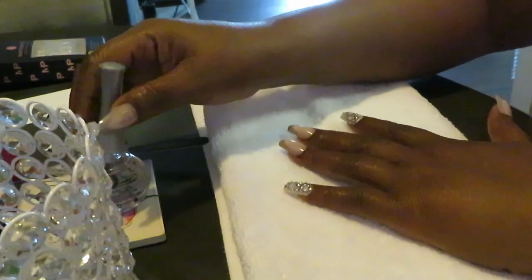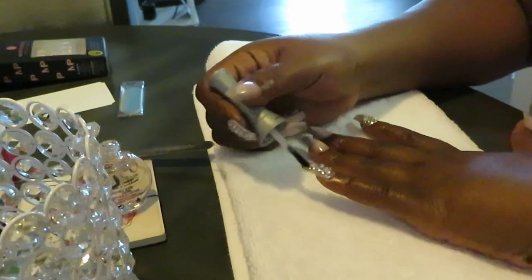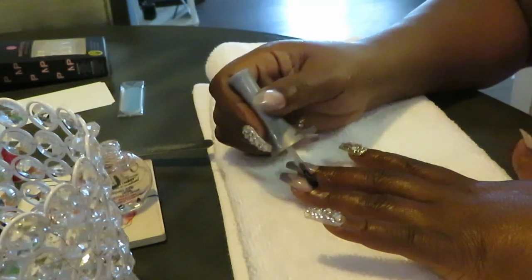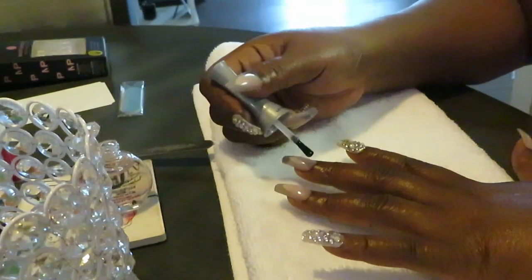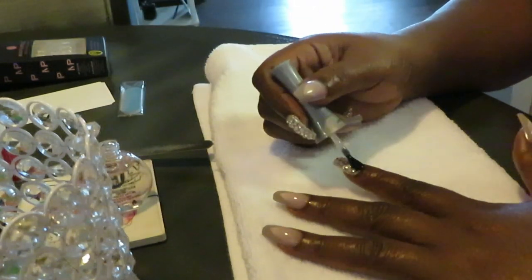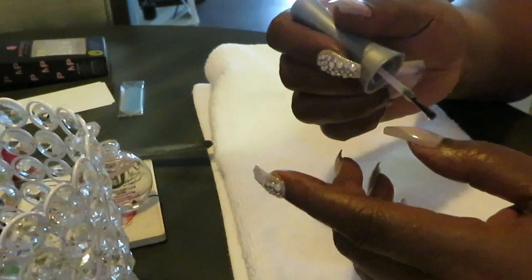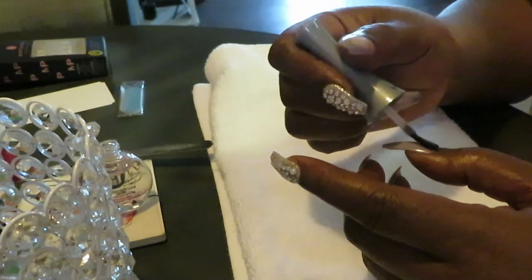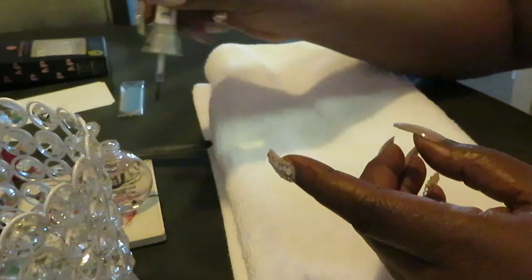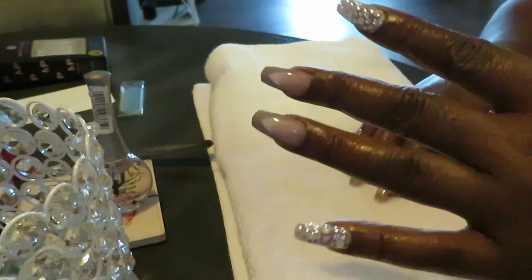Got my top coat — you gotta put the top coat on. The top coat helps keep your diamonds from falling off, and it gives the nail a nice shine to help it look pretty. You can use clear nail polish for the top coat. A lot of clear polishes say 'top coat,' but if you don't have one that says that, you can just use regular clear nail polish. You just want to put something on top of the nail to help it — and look at that shine!